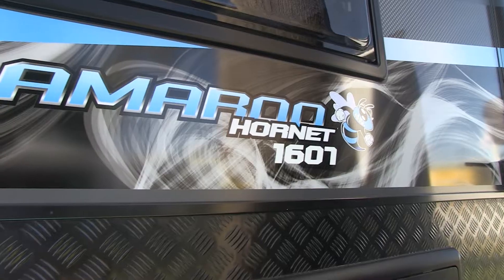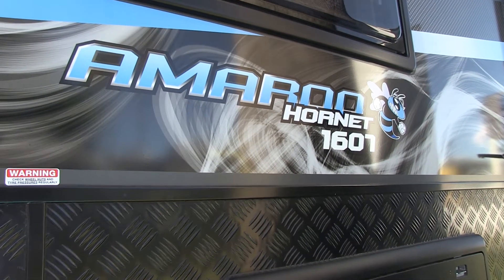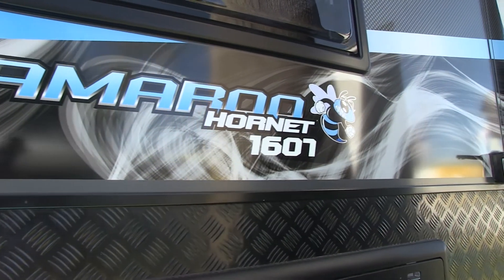Hey everyone, it's Fab from the factory at the Bendigo Caravan Show. We've got here the 16 foot 7 Amaru Hornet and now I'll show you through the inside of this van. Come on.